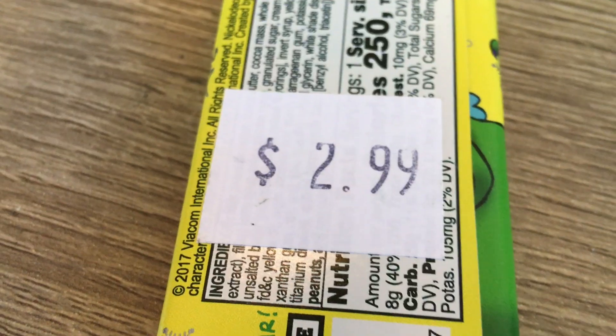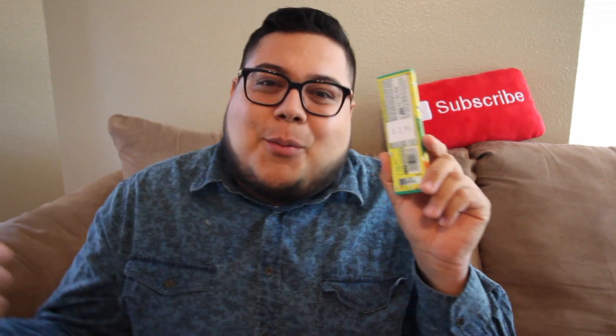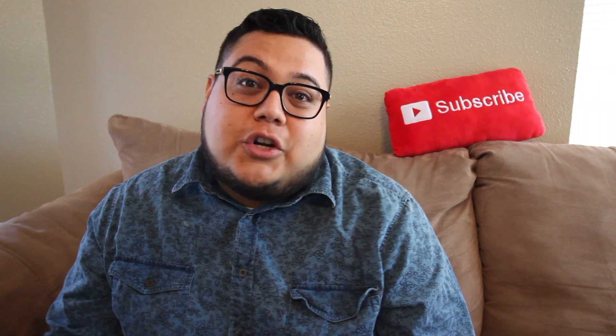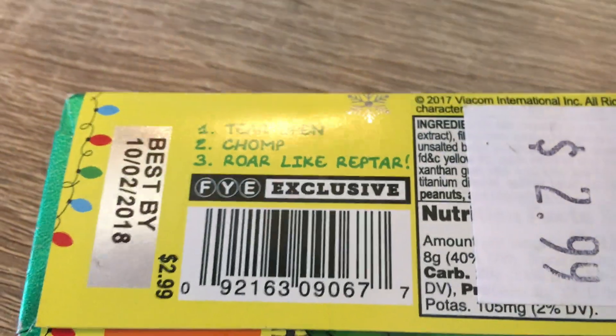Now let's get down to the price. How much did this thing cost me? As you can see on the back — $2.99. These were being sold at FYE, For Your Entertainment, the place with all the cool licensed memorabilia for movies, TV shows, and stuff, so it's a perfect fit for them. Give a call to your local FYE and try to get one of these bars if you're interested. At $2.99, that's not bad — you're gonna pay like two bucks for a Hershey's bar somewhere else, so a buck more for an official Reptar Bar? I don't think that's bad at all.